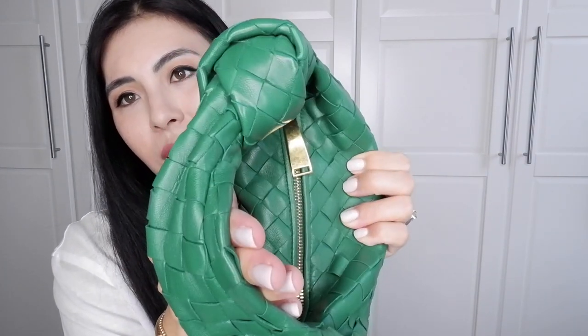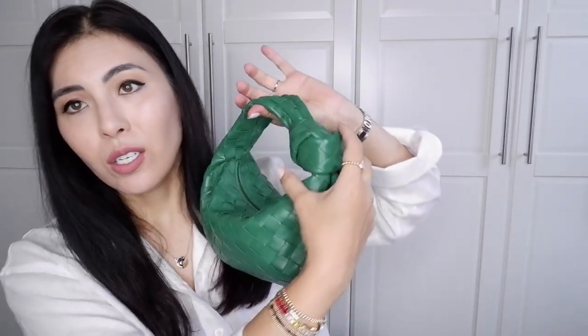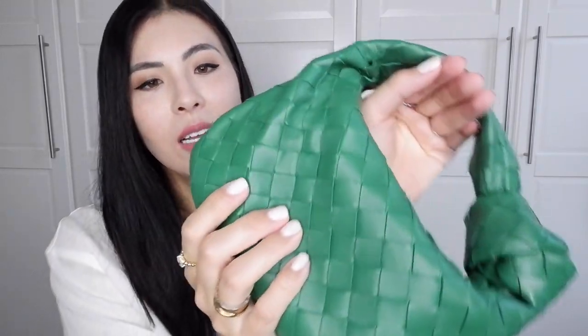This bag has golden hardware and a big knot, which I love so much. It gives a modern look — vintage Bottega Veneta Jodi bags were made without this knot. I think the knot just adds a really cool design element. I specifically love the Jodi line because of this knot and the intrecciato leather.